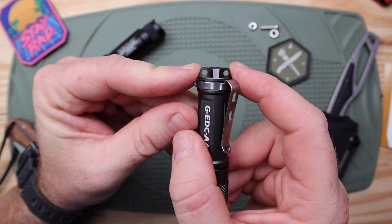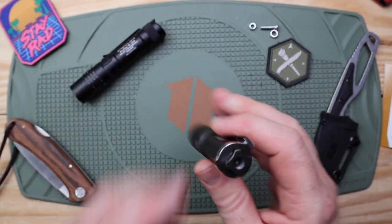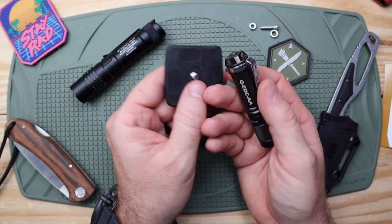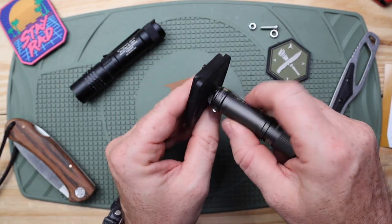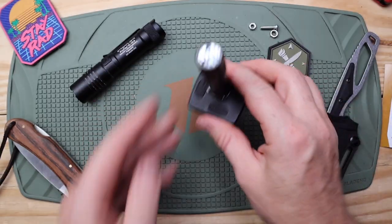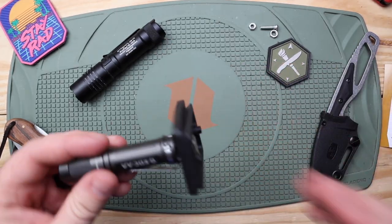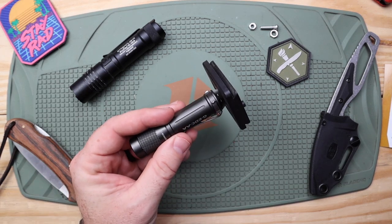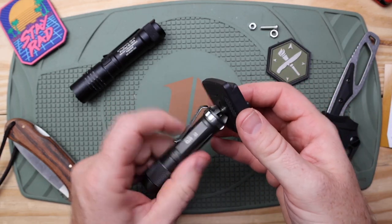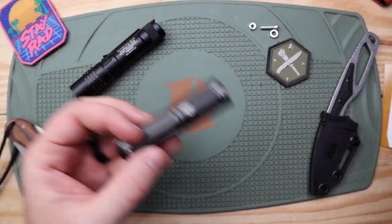It has a pocket clip, two opposing lanyard holes with good real estate, and it comes with a little lanyard. It also has tail-stand capability, very easy to do. And it has a thread on the back that matches gorilla pod and camera tripod threads, meaning you can mount this for hands-free use almost like a work light on a gorilla pod. I don't think I've ever seen that on another flashlight, particularly in this size range — very innovative.